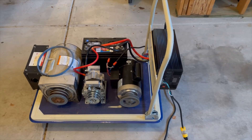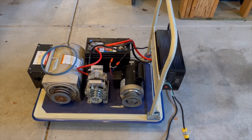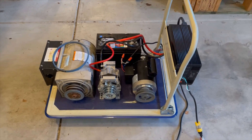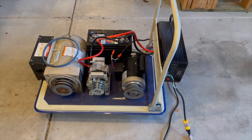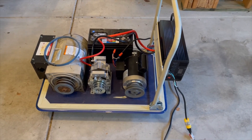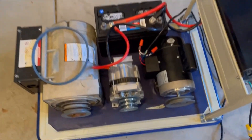Hey, how's it going? This is video five of the free energy generator. As in the other videos, I do have the alternator strapped down now — there's the belt that I had on it.